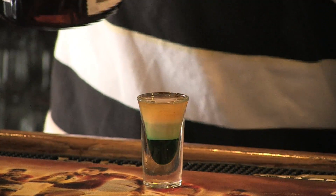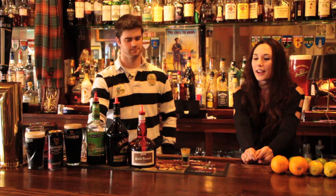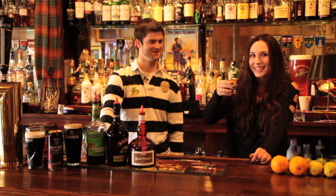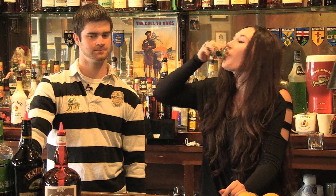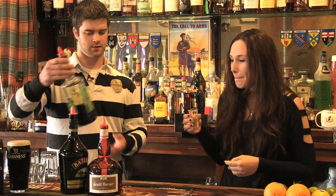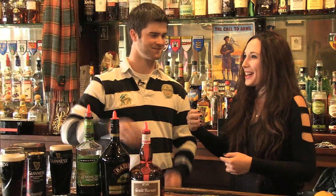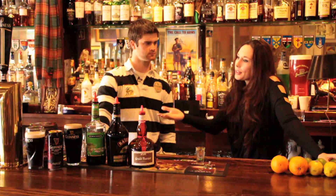That is the signature Greyhound Pub shot — the Tri-Color. Let's give it a taste. Cheers! It's actually really good. You get the mint right at the end — the finish is nice. There's not too much alcohol in it either. I think this combination would be good for both the ladies and the gentlemen at a party. Guys usually hit the Guinness, but this one works for everyone.